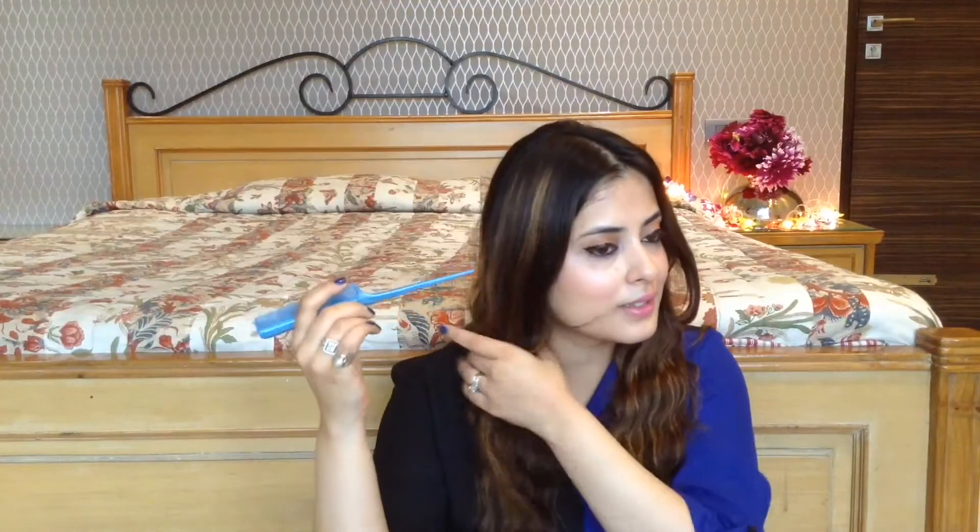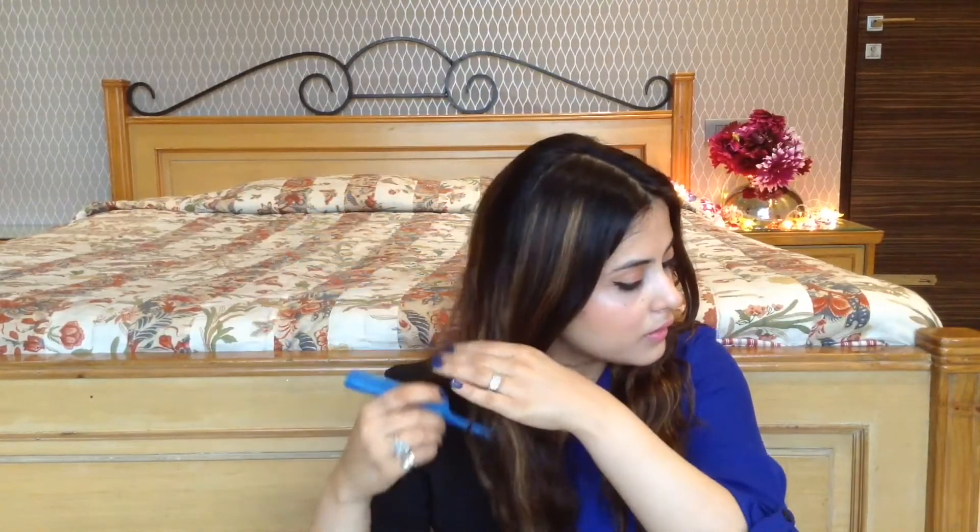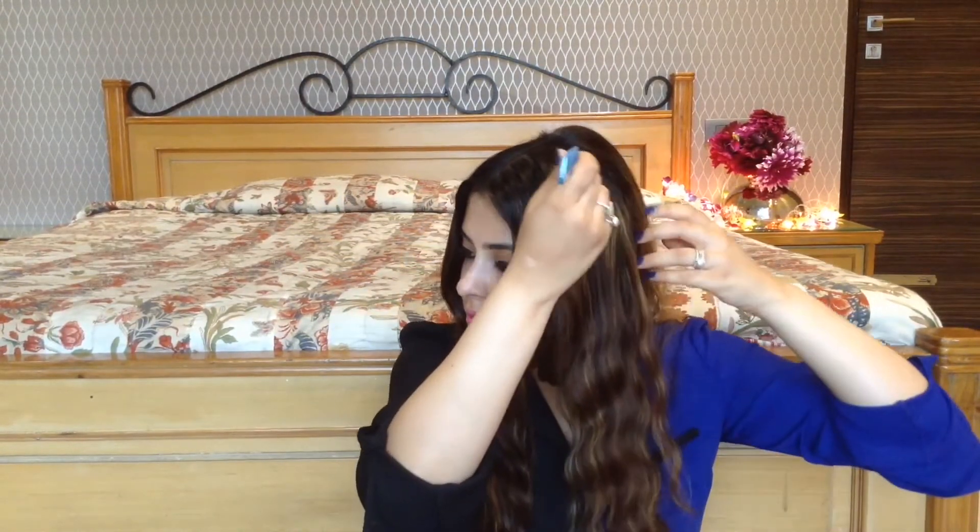I am starting off by dividing my hair into three simple sections. I am doing this just so that I know from where the sections of the hair I will make my braids from, so it just makes my job a little bit easier.